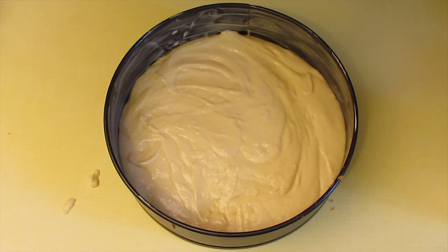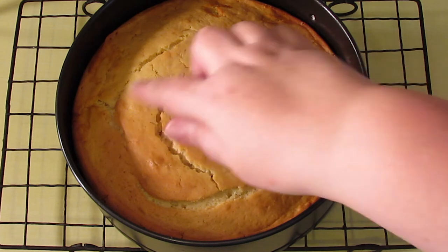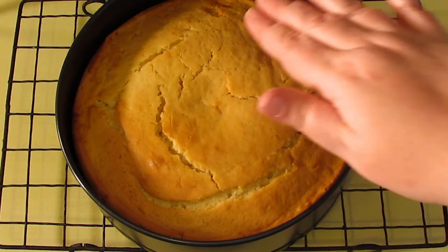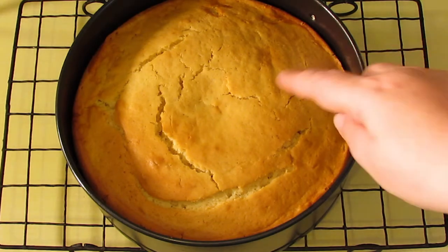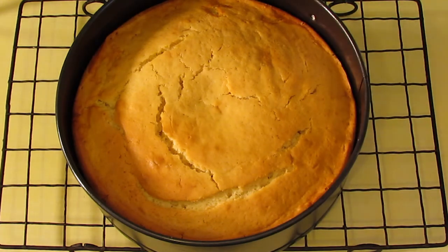It totally depends on your oven. Here is my cake straight out of the oven. You can tell that it's cooked not only because when you press it in the middle it bounces back, but also if you look around the edge you can see that it's pulled away from the edge of the cake tin — and that is another way you can tell the cake is cooked.